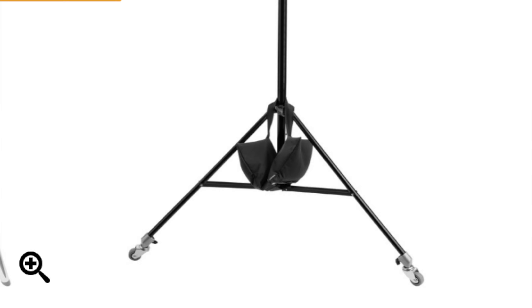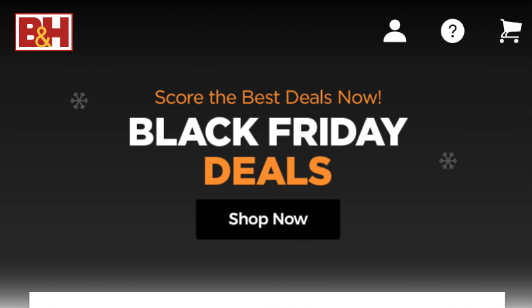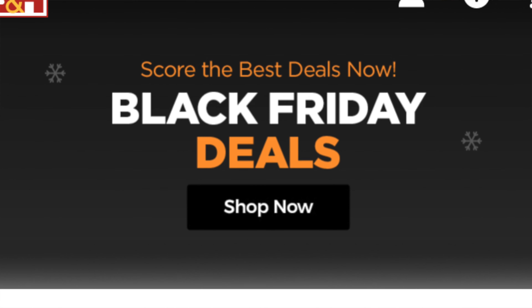Next on the list is the Peak Design anchor links, and these are a great system to have. You can put them on things like the portable speaker — hook this part up to your bag and just have the speaker hanging from your bag. That way you don't have to hold it in your hand or keep setting it down. I can't tell you how many times I was playing music on a photo shoot, set it down, kept walking, and completely forgot about it. These are just very beneficial and definitely a great option for a gift at the price they're at.